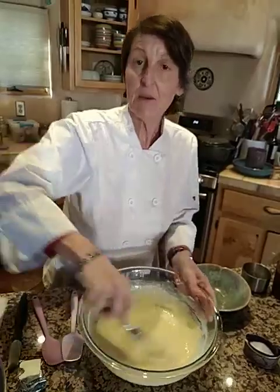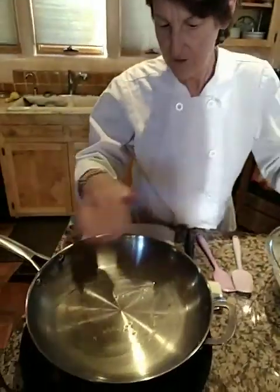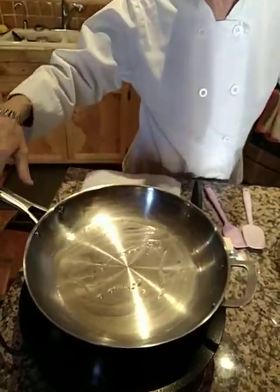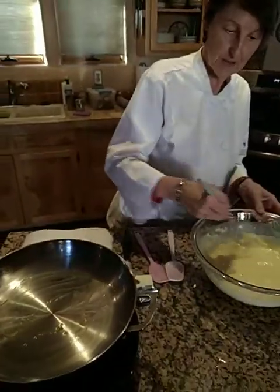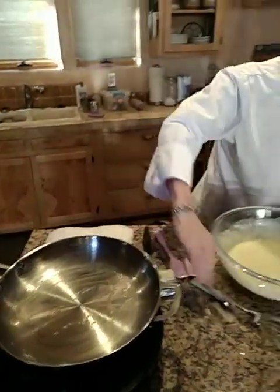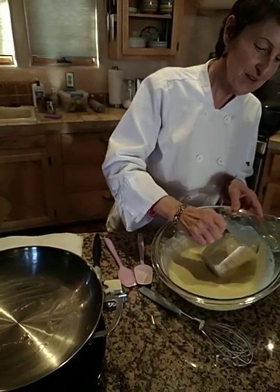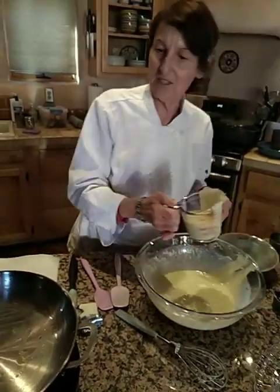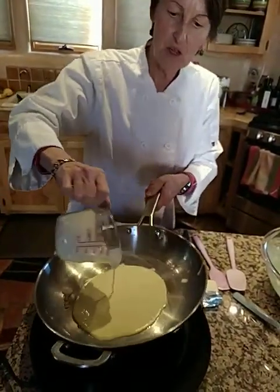So I'm heating up my pan as I'm doing this. I have a pan that I've already put the butter in, and I can see that it's starting to get a little brown. So I'm actually going to get going here and pour in a little crepe batter. Remember the trick is the first crepe generally is a lost crepe, so don't count on it necessarily being perfect.